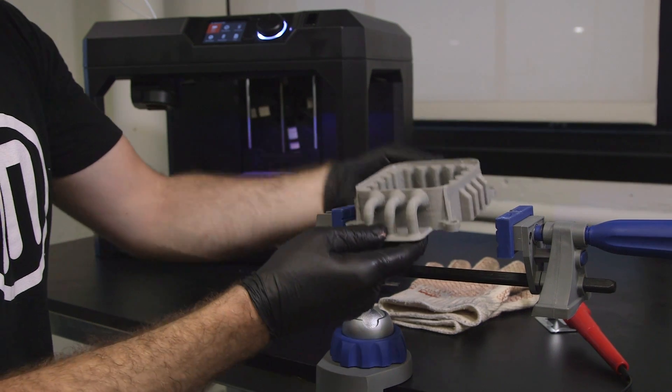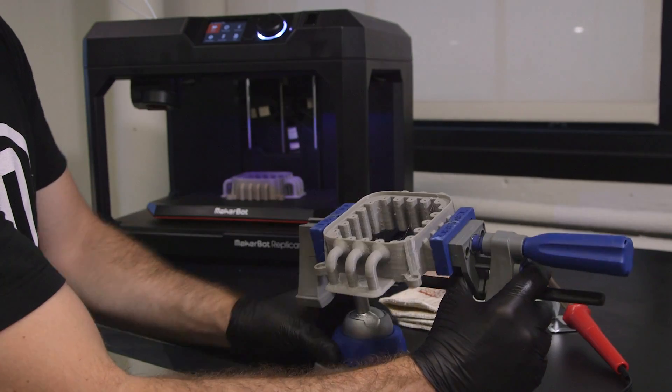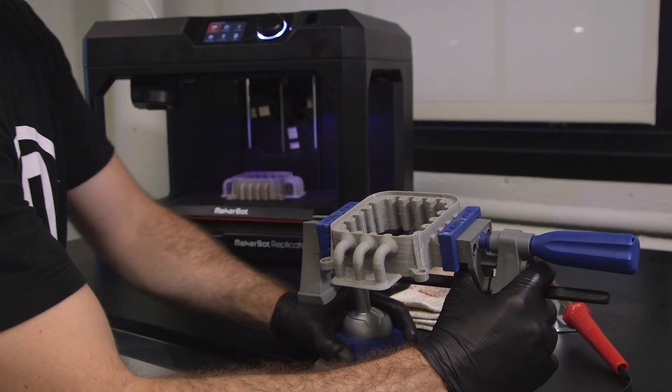Before installing your inserts, it's important that your model is secure. We used a multi-axis vise that allowed us to work on the model from a few different angles.